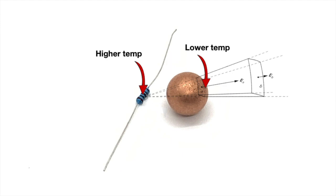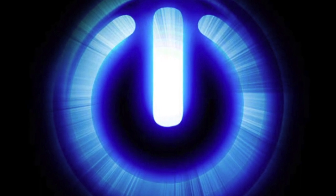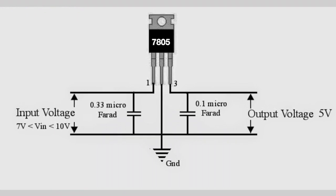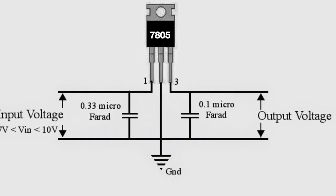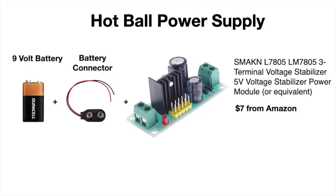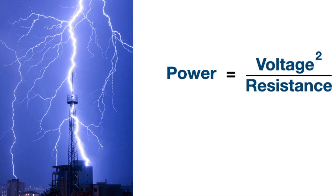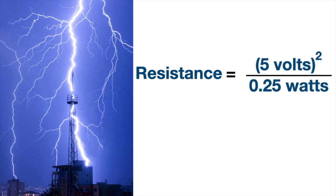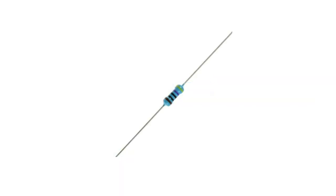The resistance we need to generate one-quarter of a watt depends on the power supply we choose. Since the power flowing into the heater has to stay constant at all times, the power supply needs to be regulated. I purchased a 5-volt regulated supply from Amazon for just a few dollars. With a 5-volt power supply, using the equation for power dissipated in a resistor given resistance and voltage, the answer is 100 ohms. So we'll be using this 100 ohm, one-quarter watt resistor to heat our anemometer.